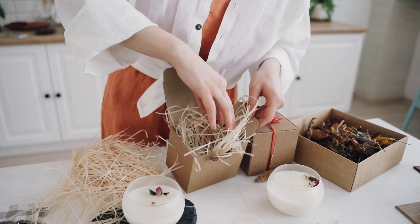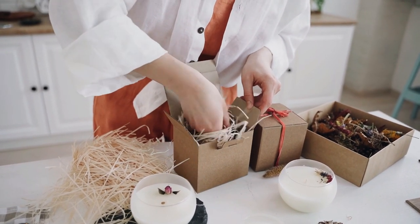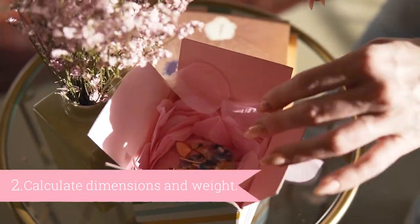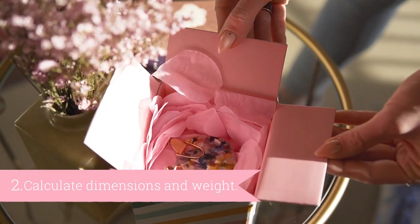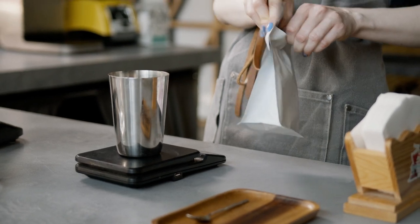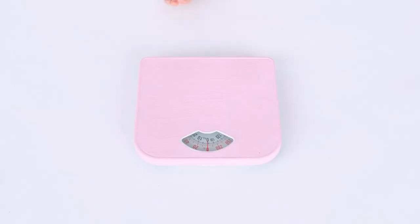Step two: wrap your product as you would before putting it in its shipping container, then put it into that shipping container and work out the dimensions and the weight. Write those down. If you're not sure about weight, a set of digital kitchen scales gives you a really accurate measure.